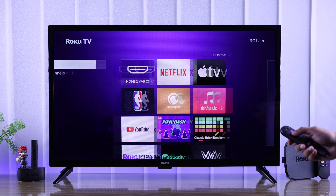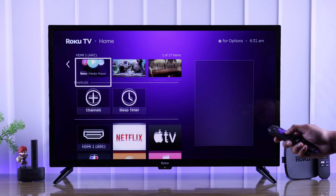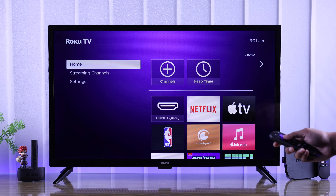As you can see, our TV is currently showing only HDMI 1, and the other inputs are missing. This may happen if you haven't set up these inputs yet, or if they were hidden.